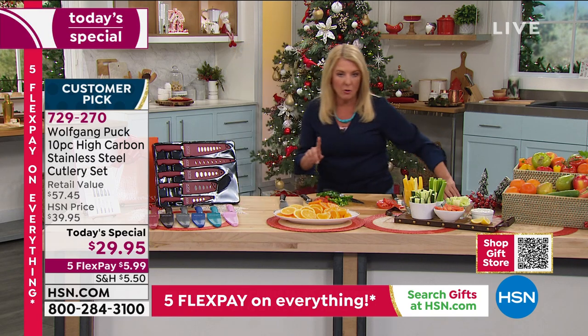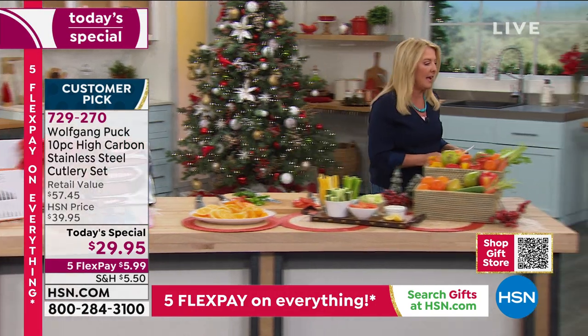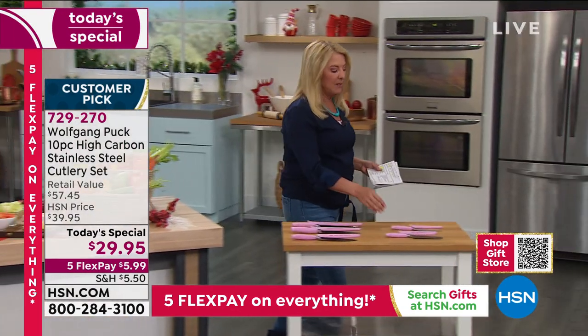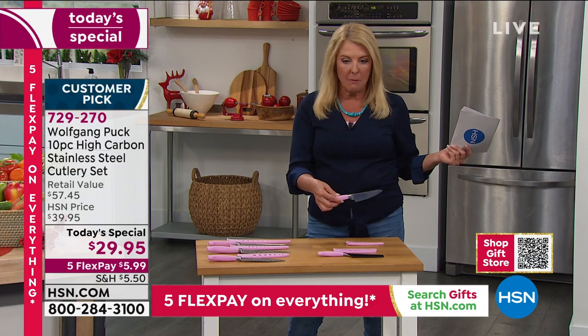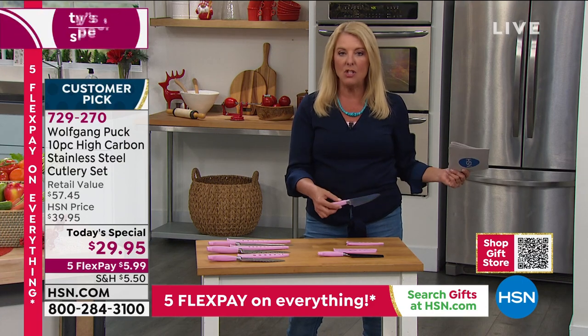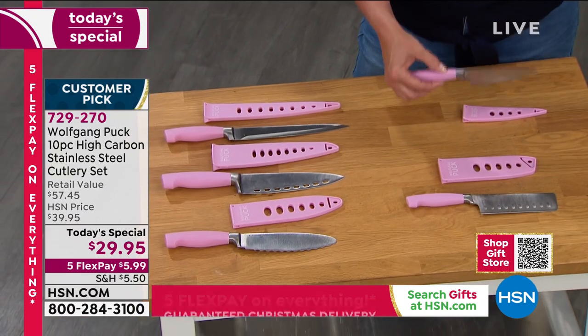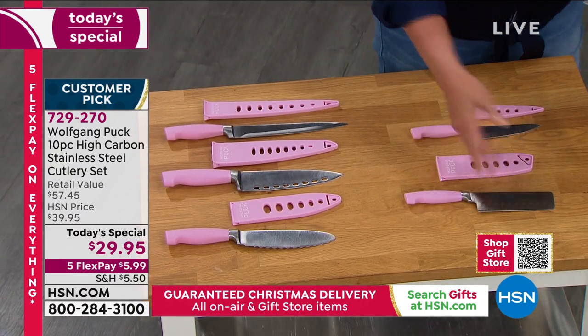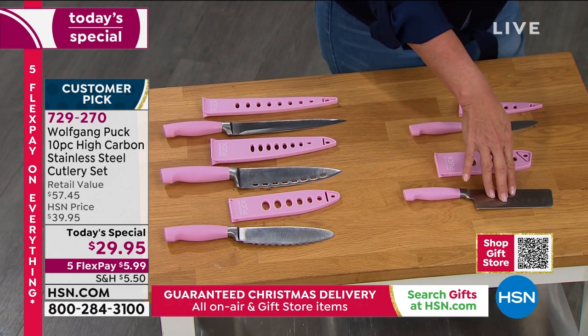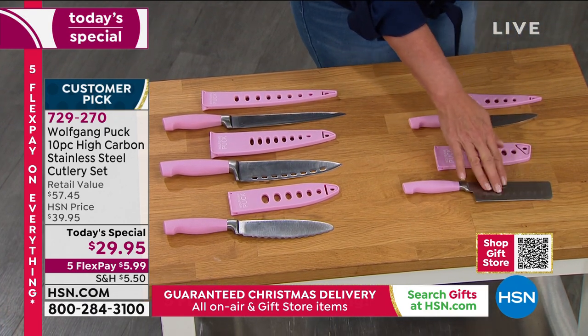Let me go over what you're getting one more time. You're getting this paring knife - the big brother paring knife, not the small little normal one. This is the more heavy duty, more versatile paring knife that chef has recreated for this brand new collection. And this one is kind of a butcher knife, but I just literally hacked up a bunch of herbs with it. It's got a dual role.